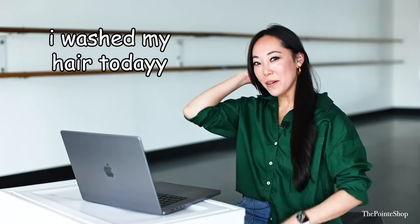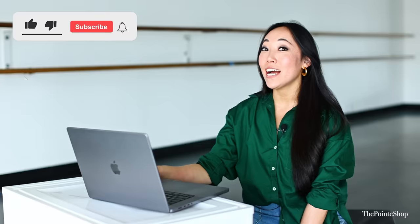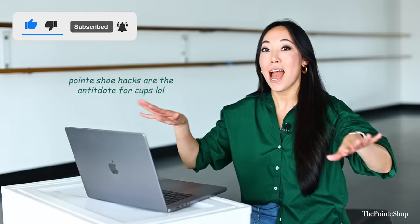I washed my hair today, big girl vibes. Hey, it's Josephine from the Pointe Shop. You guys loved our pointe shoe hacks and I'm so happy because I love doing these. I haven't seen these yet, but let's see what they do to their pointe shoes.